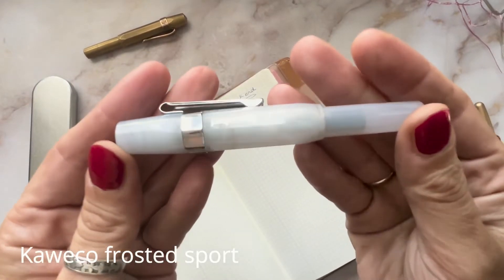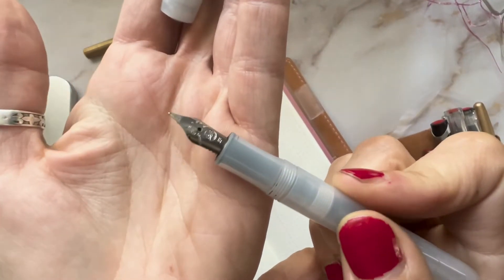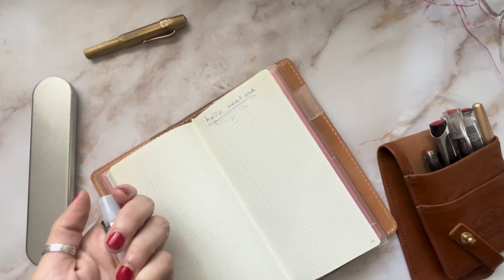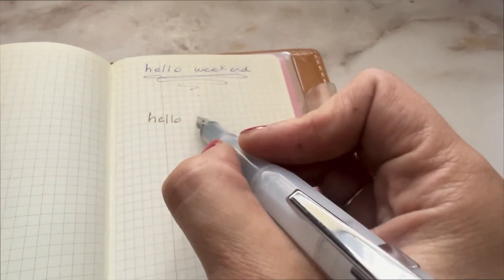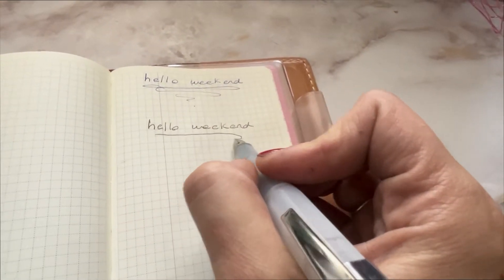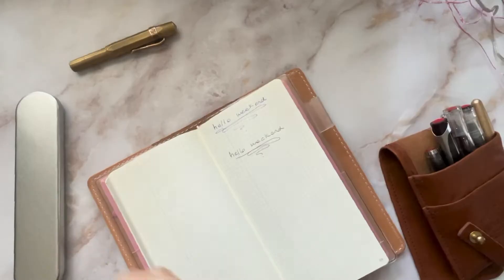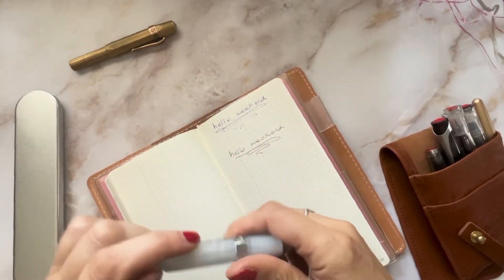The next one is another Kaweco — the Frosted Sport. Similarly to the Brass Sport, I think it writes really, really nice. It is not as scratchy as the brass and it feels a little more flowy. One thing I have to say about Kawekos is they're not always super consistent — I have another one that feels a little bit thicker.